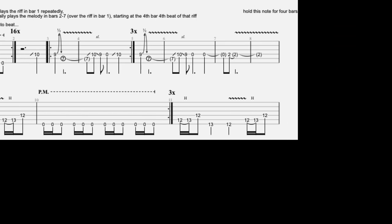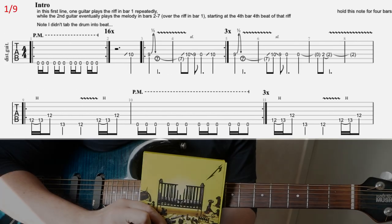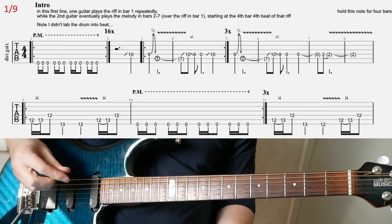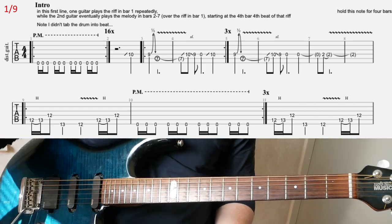I'm going to look at 'If Darkness Had a Son' from the latest Metallica album, 72 Seasons. It's another tuning for this.